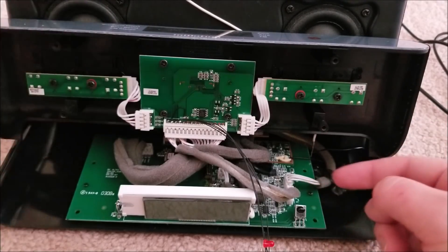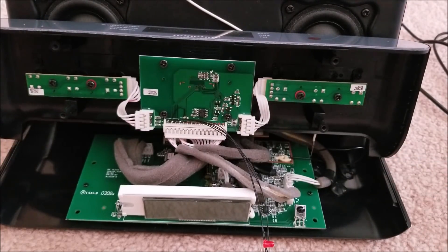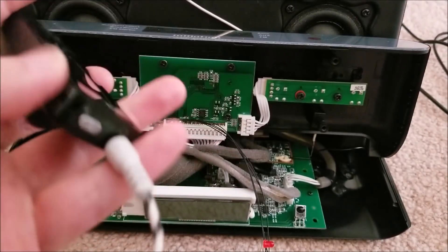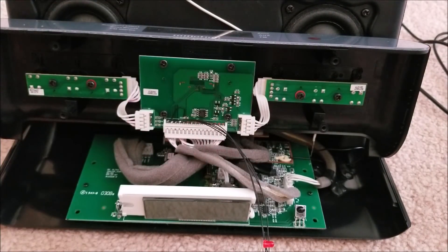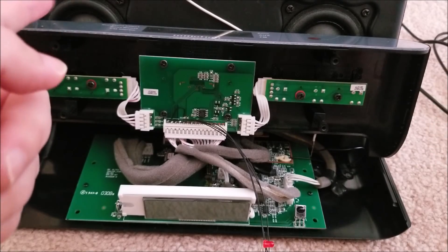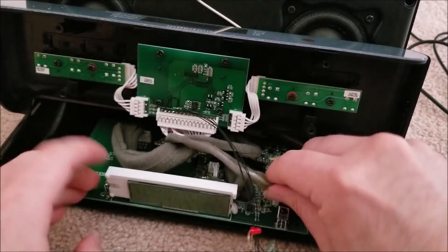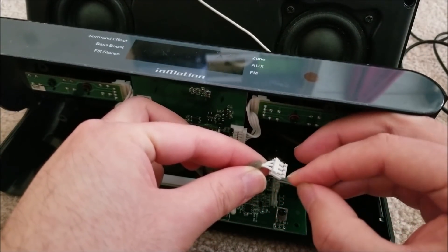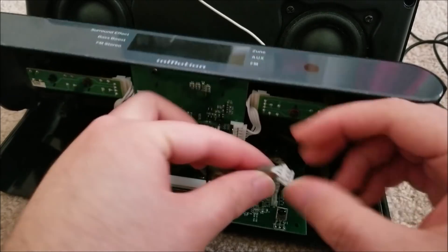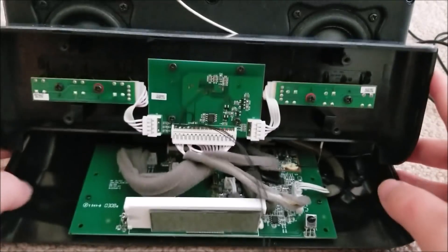So I injected audio using a cheap little MP3 player that I didn't care about if I blew up, and audio worked. I was able to use that to detect which was the left input and which was the right. It turns out the middle pin on this cable is ground, and then I believe it was left and then right.